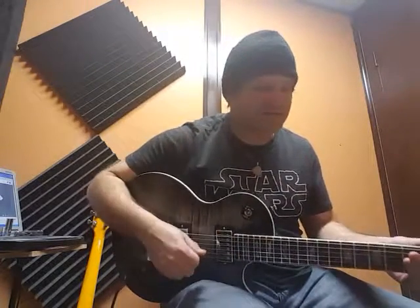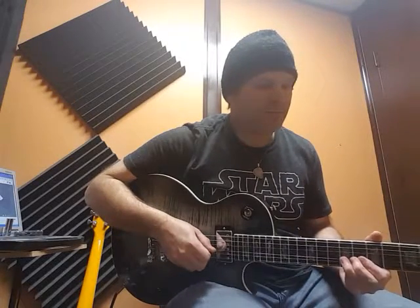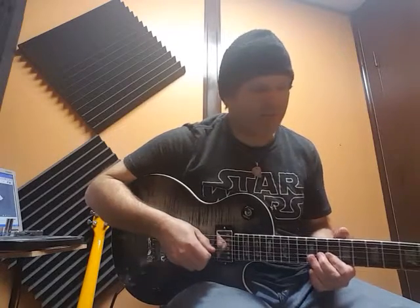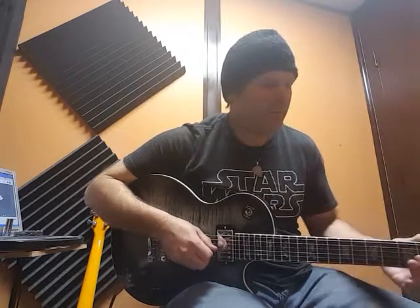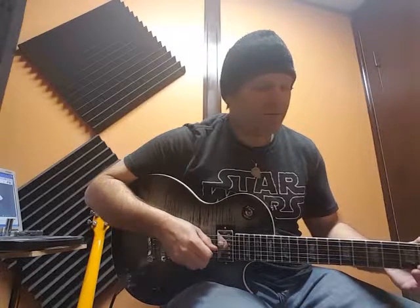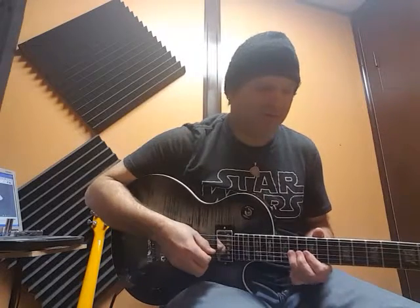Check out the sustain on this lead pickup. Sorry, it's the rhythm pickup — it's the Gibson 57 in the neck.